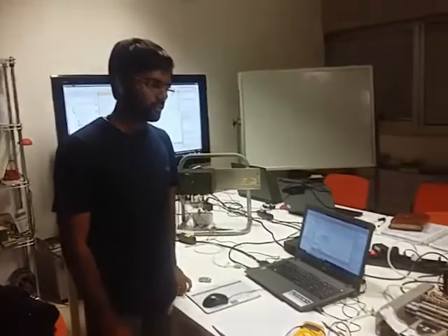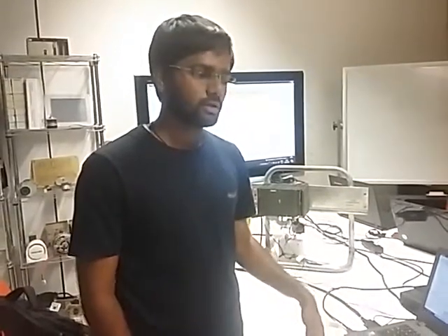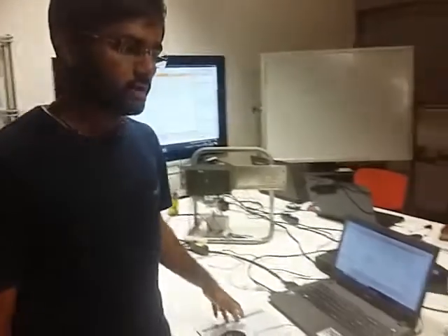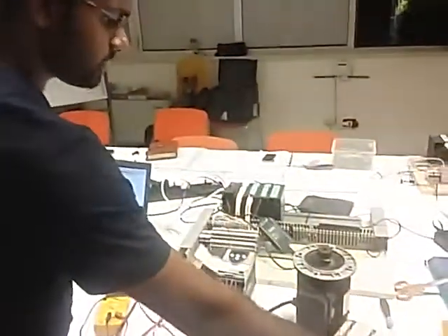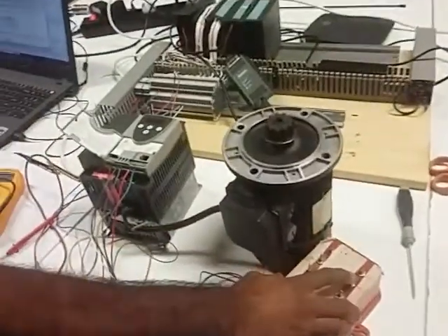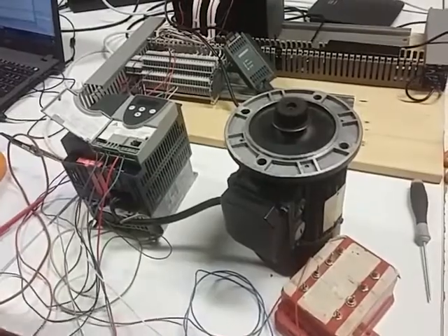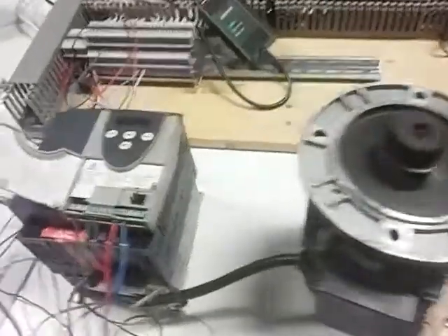We just made a program to ramp up the motor to run at half speed of its rated — actually it was 25Hz — to reach the speed in a specific time limit. We kept 10 seconds to reach the motor from 0 to 25Hz. This is the start button and when we start the motor, it is going to ramp up from 0 to 25Hz in 10 seconds.